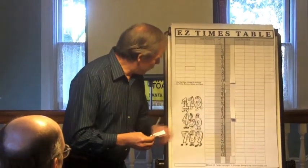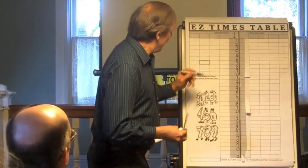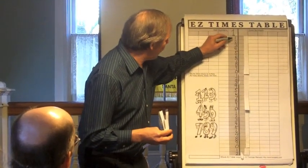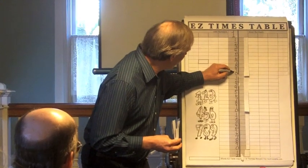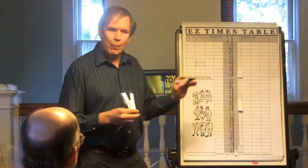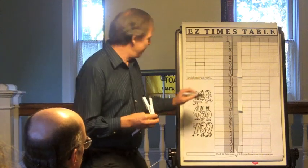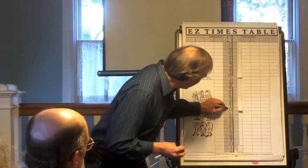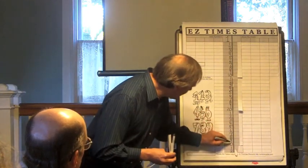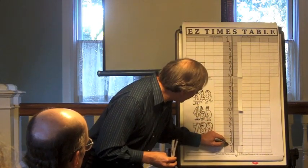They do it again: 1, 2, 3, 4, 5, 6, 7, 8, 9, 0. What we do with that is have the kids go down and find the first zero. There's the first zero, and you put a 1 there — number 1, 0, a 1. You go down to number 2, 0, and put a 2. You go down to number 3, 0, and put a 3.